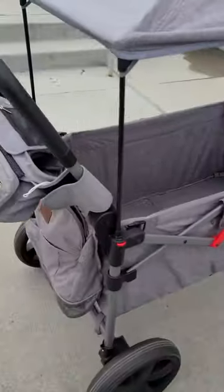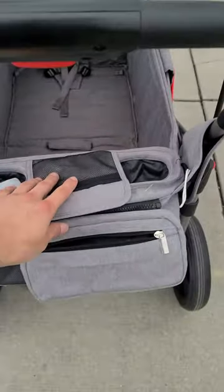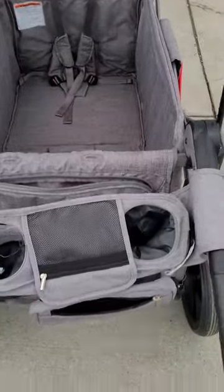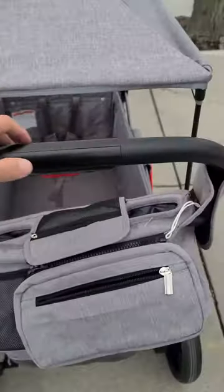We also added a universal storage and organizer on our adjustable handlebar, because it allows us to keep our phones close to us as well as our drinks. And this is the push handlebar — you could adjust it up and down to whatever height fits your needs.